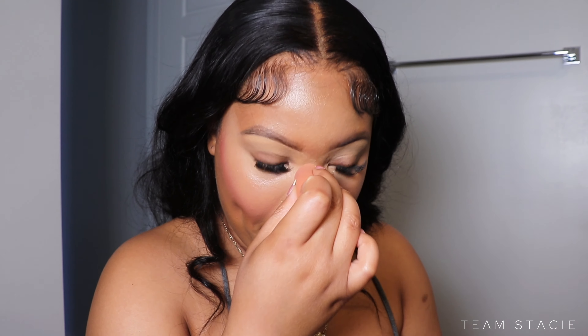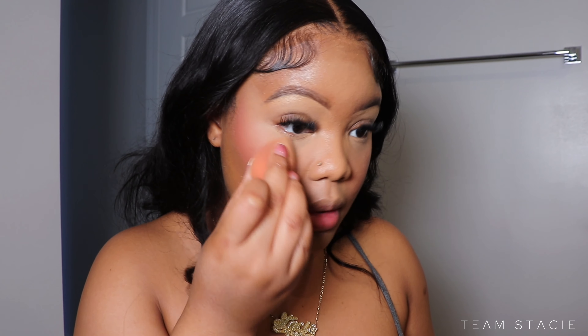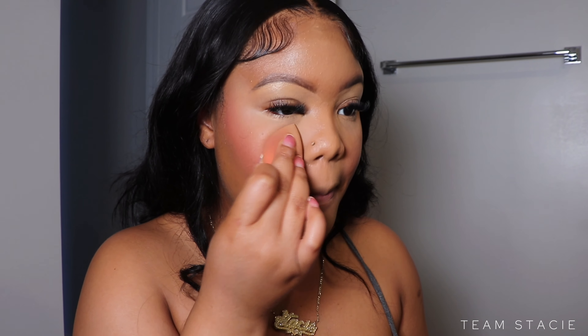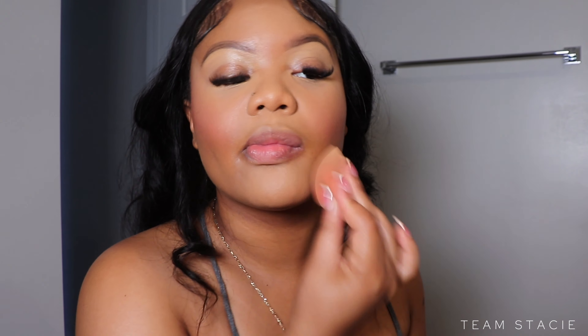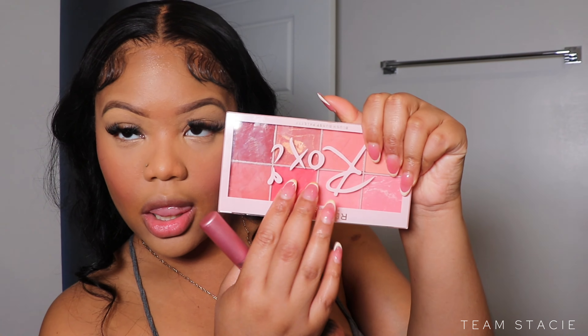For setting I'm going to use my One Size Setting Powder in shade Translucent and pat this down. Even though we're going for that hydrating dewy look, you still want to set to lock in your makeup — this helps with longevity and makes sure it lasts all day. You don't want to hug somebody and have your face printed on their shirt, or go two hours and have your face melting.